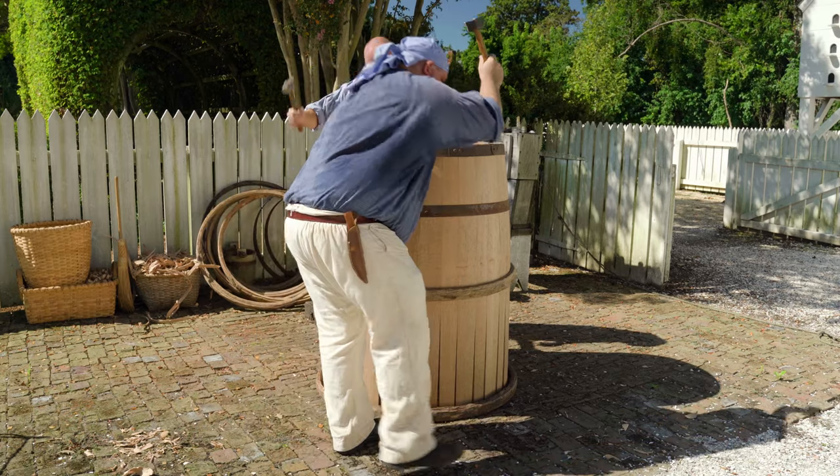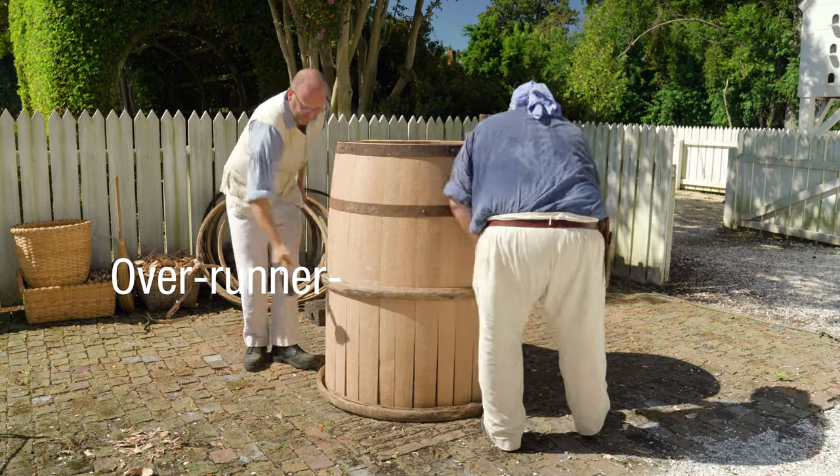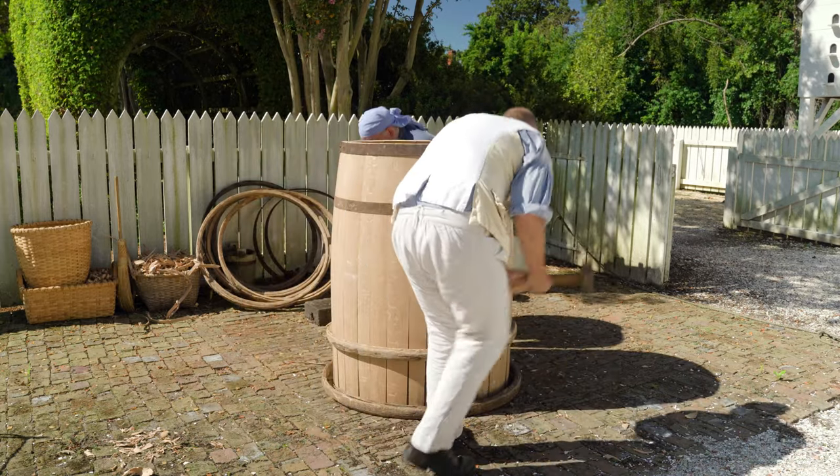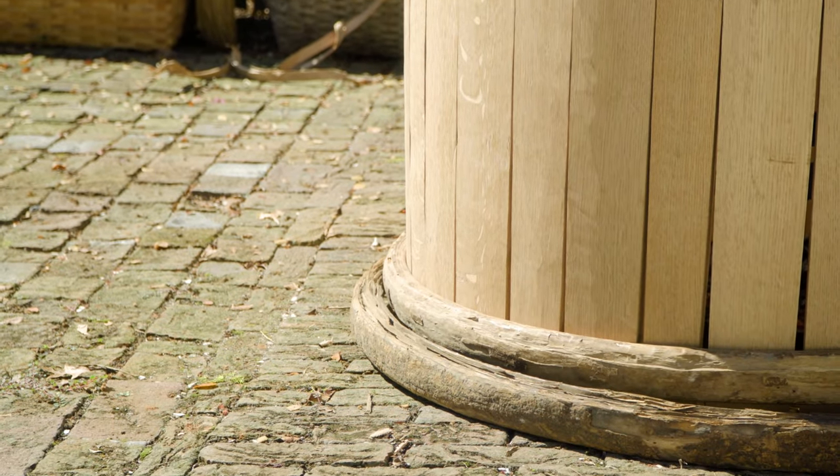We're driving the overrunner, which is the first hoop — the hoop that represents the diameter at the widest point of the container — all the way down to the ground. And that really begins the process of pulling the cask into the bellied shape.